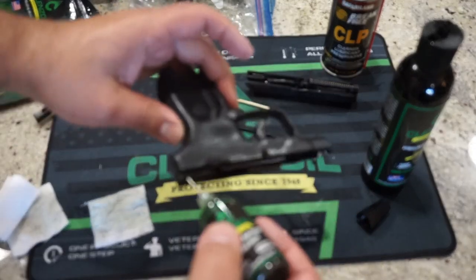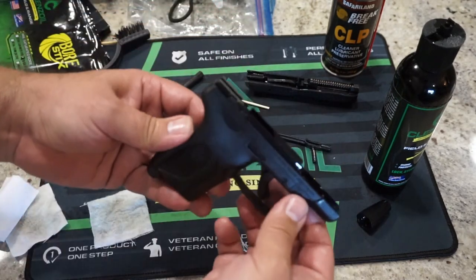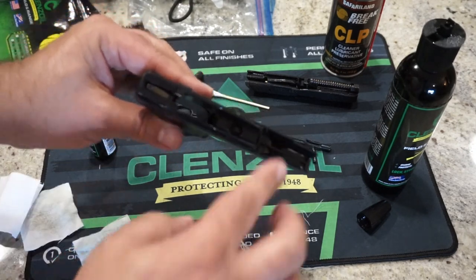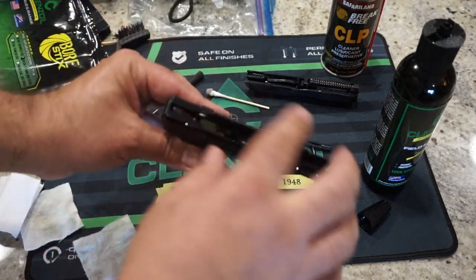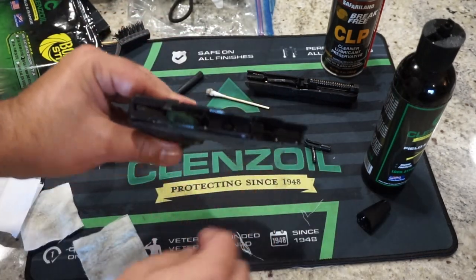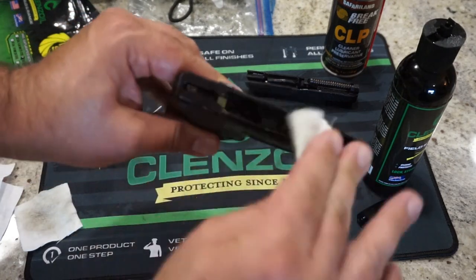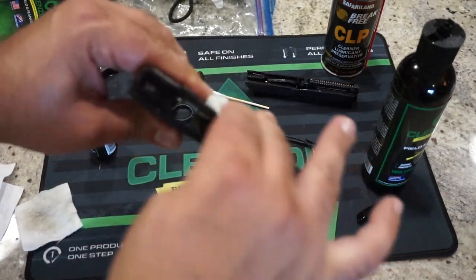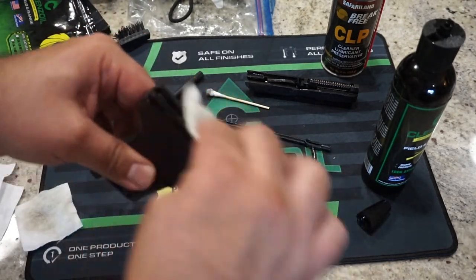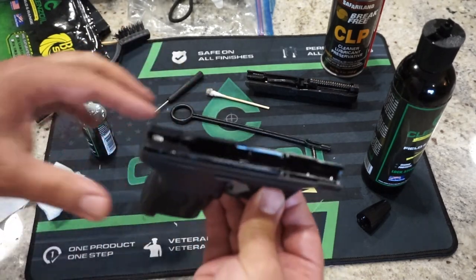One drop, one drop — it really does not take a lot. And as the gun gets shot, you're going to start to notice some of the high wear areas and where you want to make sure you have lubrication. You're going to start to see some bare metal exposed as the finish starts to wear off, and that's just normal — these are tools, they get used and they just wear out over time. Go ahead and take your patch, just wipe off those tracks and the excess lubrication. I do go over the gun one more time and just make sure if there's anything dripping out of it, I wipe off the excess lubrication.